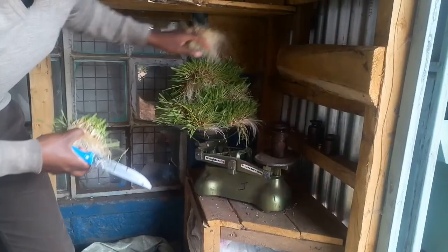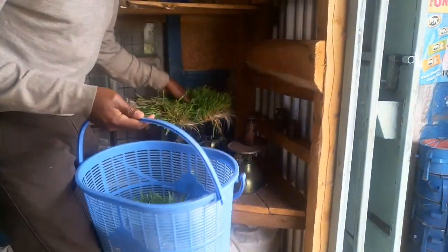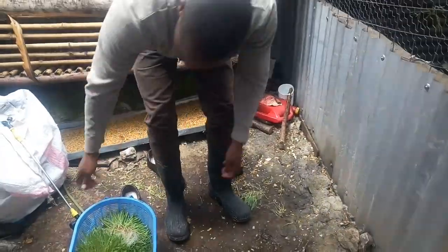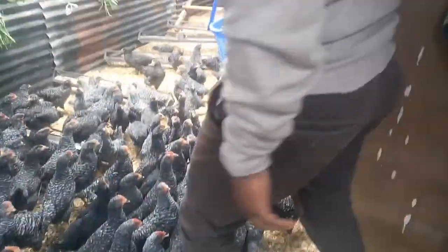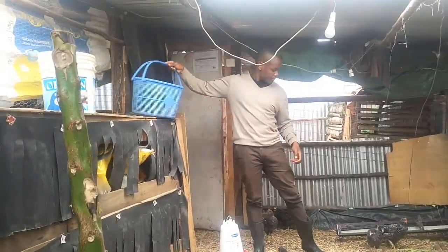I weigh two kilograms for today. This helps me reduce the amount of commercial feeds I use. Then it's time to feed the poultry — as you can see, they are very excited to see the fodder.